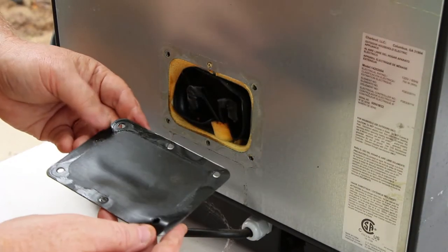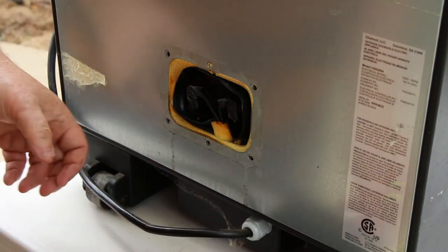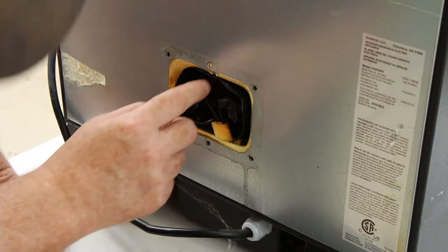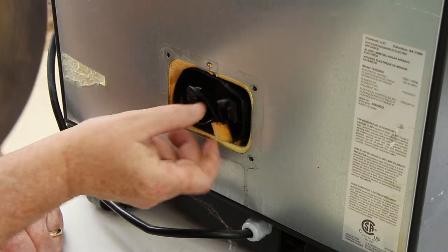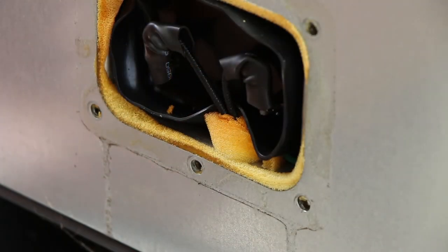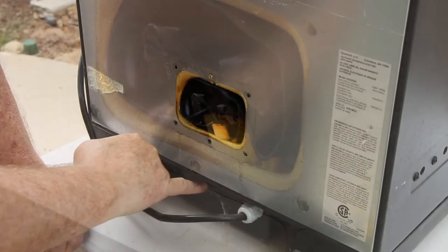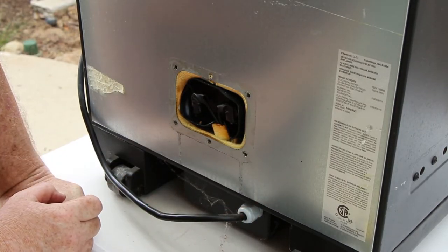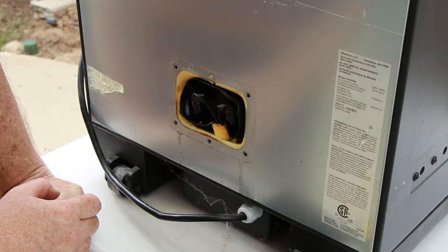We've got this little rubberized gasket that helps cover it. I want to check these connections here. To be honest, these connections look fine. I don't even want to take anything off. There's no charring anywhere in here. So I think my next place to look is down here in the electrical connection box where the cord goes in. So let's get this smoker turned on its side.